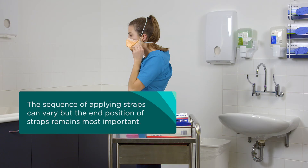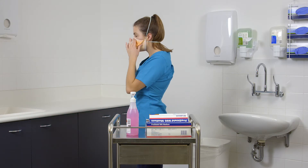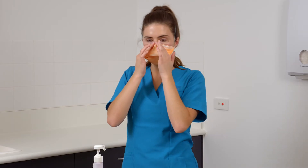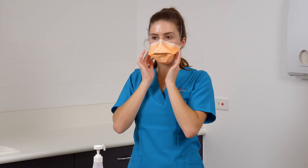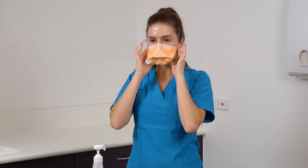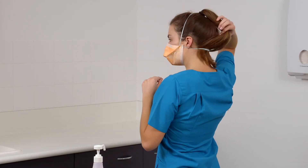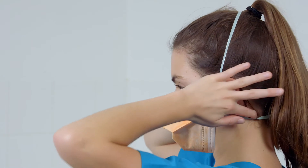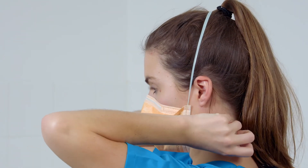The sequence of applying straps can vary, but the end position of straps remains most important. Conform the nose piece across the bridge of your nose by firmly pressing down with your fingers. Continue to adjust the respirator and secure the edges until you feel you have achieved a good facial fit. Make sure that hair, facial hair, jewellery and clothing are not between your face and the respirator as they will interfere with the fit.